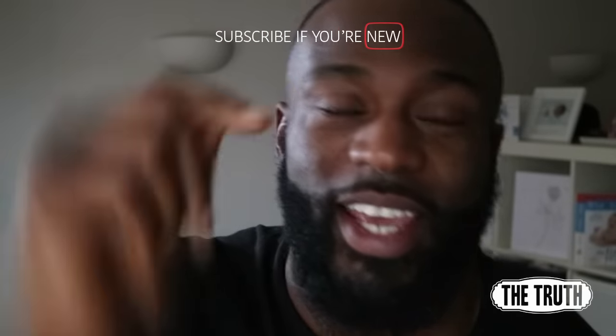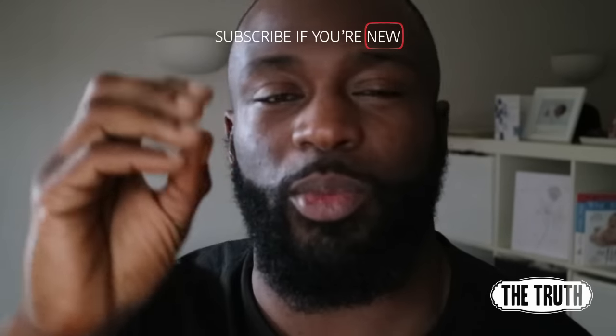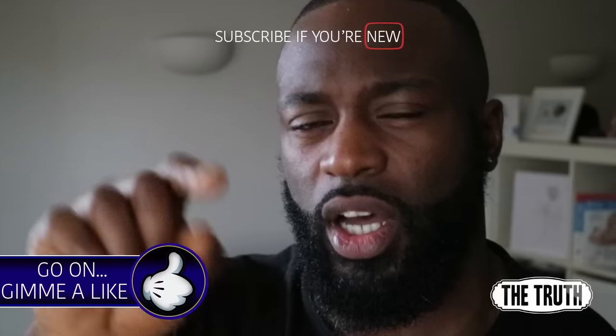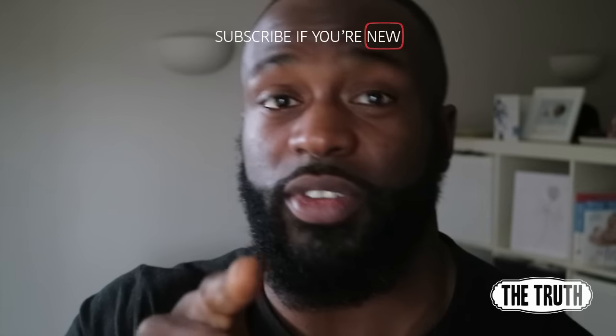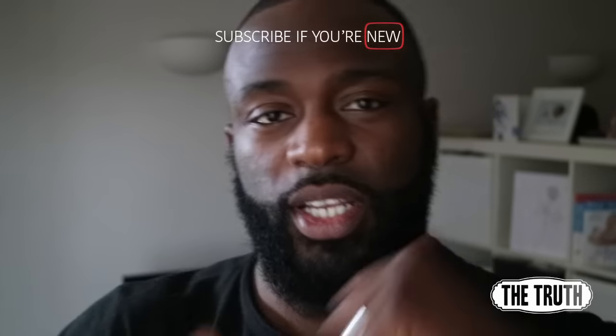What's going on YouTube, Gabriel AK the truth here. This is just a quick tip video so I'm not gonna keep you too long. I actually thought of doing this whilst I was doing the Untamed episode one — if you haven't seen it, check it out, it's live now. But this is all about rear delts — how to build the rear delts.